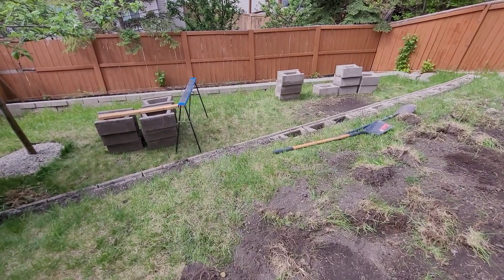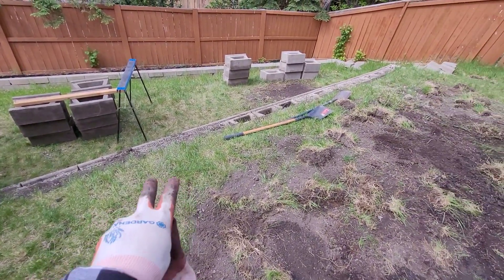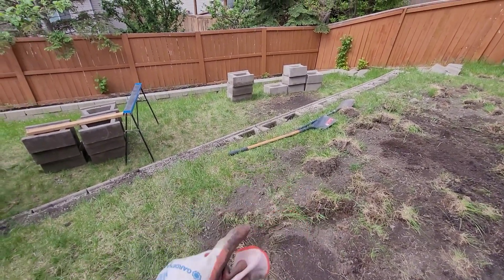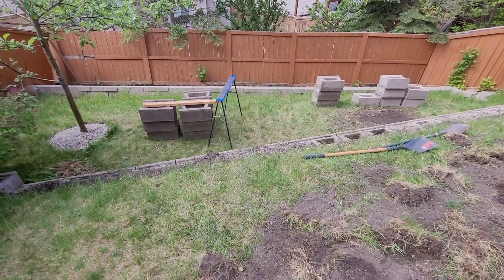I'm going to start digging up the gravels and piling them up on the front line instead, because eventually we need to build up the grade. Right now there's too much of a slope, so hopefully that will help save some material to build up the elevation of the soil and save some time.